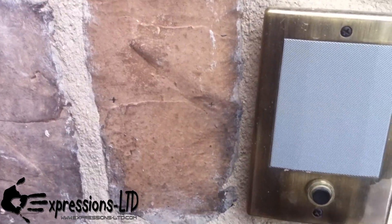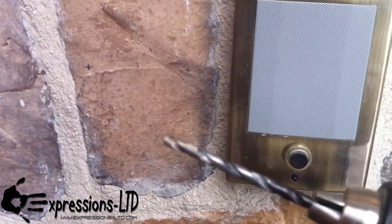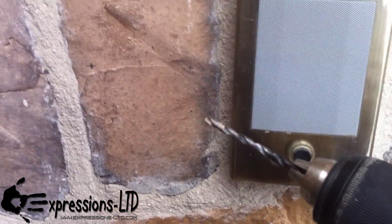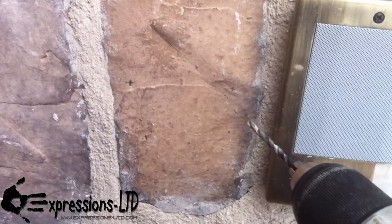Now that we have our holes, we're going to be using just a standard masonry drill bit. Since we're going into stone or brick, if you were just going into stucco or wood, you might be able to just use a standard drill bit.